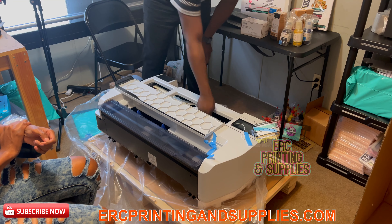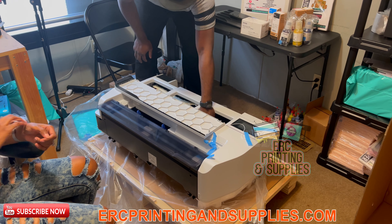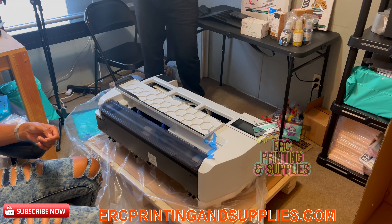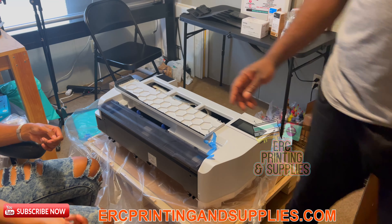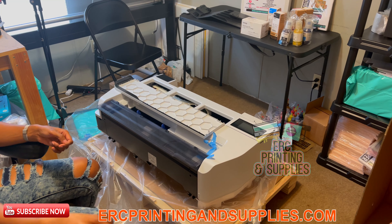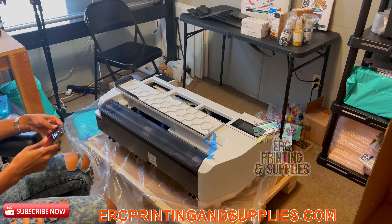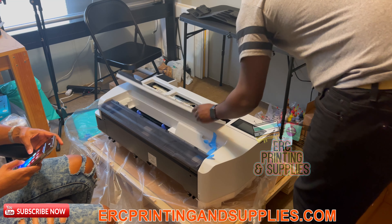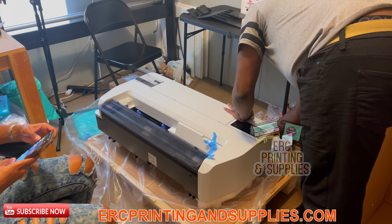There's like a little key on the inside here that you've got to take out — you twist it and it'll come out. I'll keep the box and the crate, just in case. There's definitely enough tape on this thing.